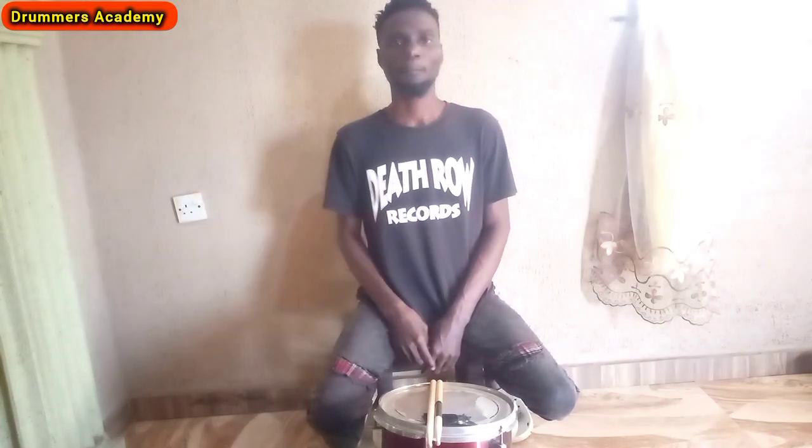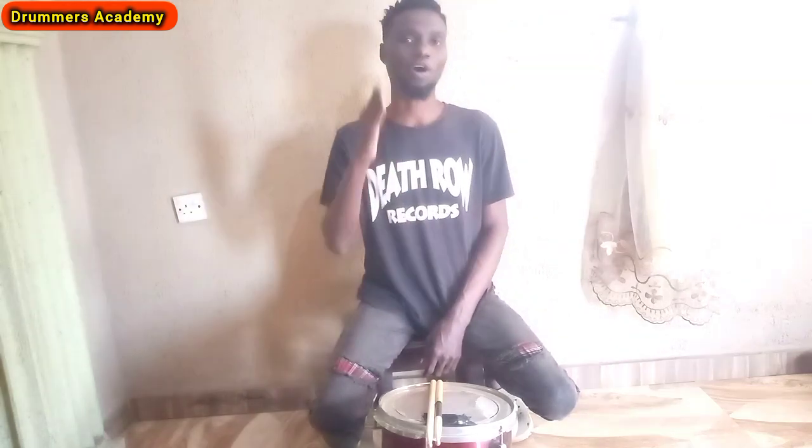Hello guys, welcome back again to Drummers Academy. On this channel you get the best content of drumming, music, posting of covers, and the rest related to music for you to be entertained and inspired. You are welcome to the right place. If this is your first time watching or coming to my channel, make sure you hit the subscribe button, give me a like, share, and comment any questions below this video.